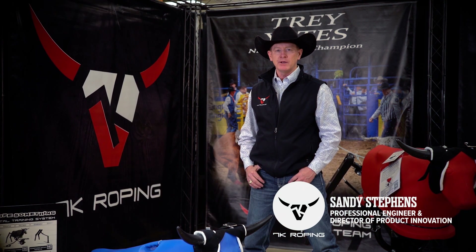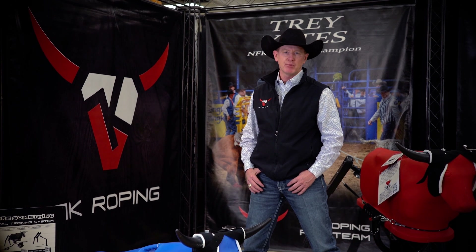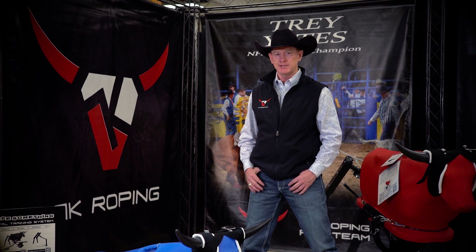Hi, I'm Sandy Stevens with 7K Roping, and I'd like to go over the design details and training functions of the various components of the Rope Something Total Training System.